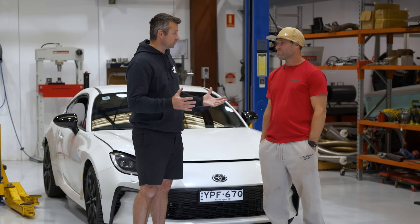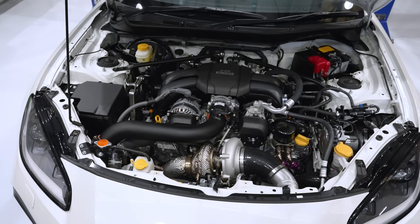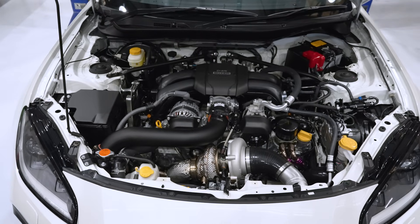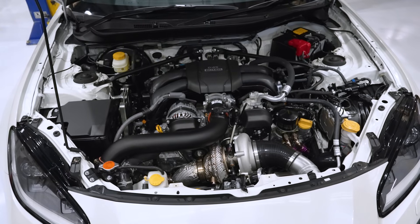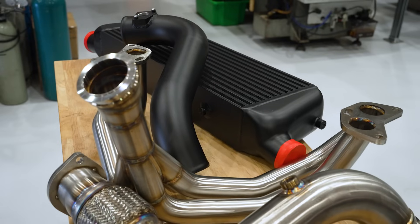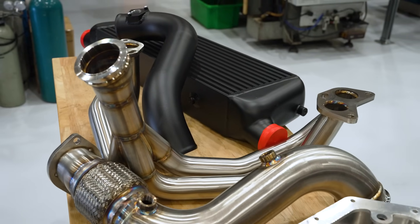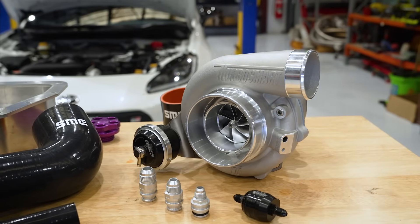Give us a background — how many turbo kits do you do? Do you do them for all ranges? We've got about five turbo kits currently for the 86, 2-litre and 2.4-litre FA24. We do all the supporting mods to go with the turbo kit — exhaust, catch cans, oil cooler kits, things like that. But really we're just focusing on doing this car really well.